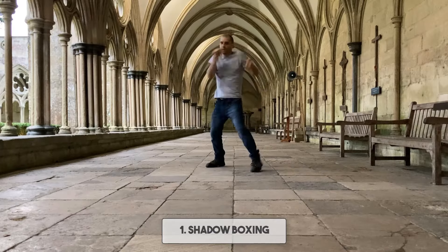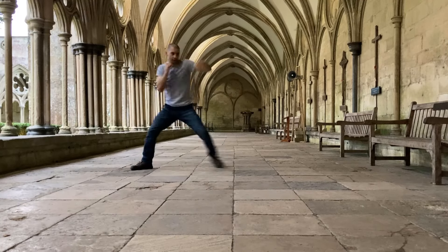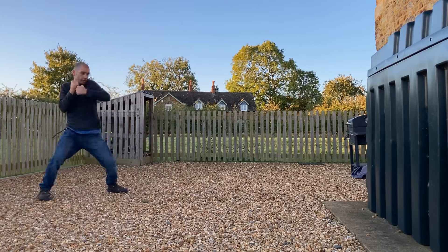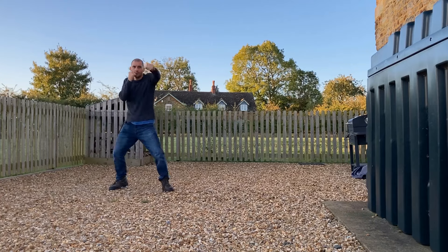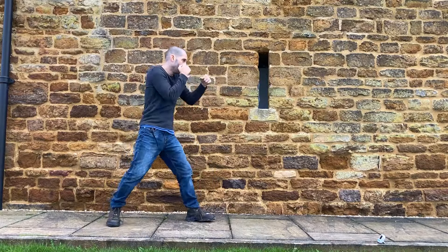The first exercise is, of course, shadowboxing. All you need is a very small space to shadowbox in. It requires nothing else but your hands, your feet, your knees, and elbows. If you have a little bit of space you can implement footwork, but if you don't, you simply stay stationary and throw down strikes.